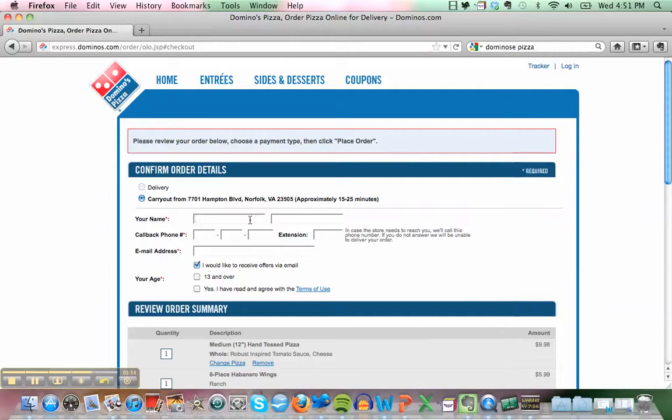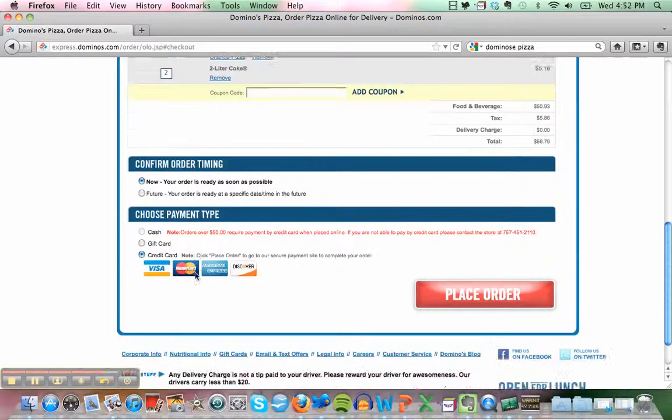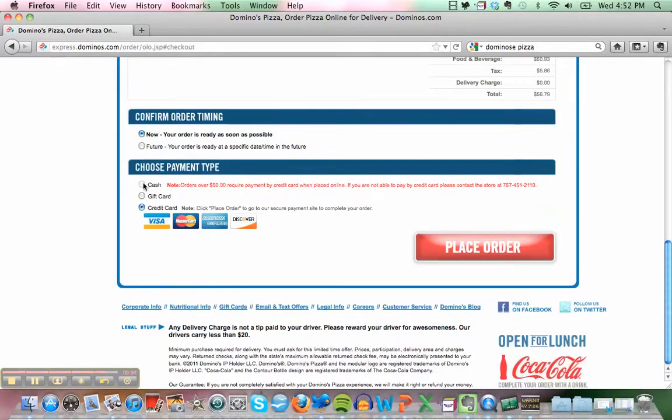At checkout, enter your name and phone number, then click continue. We'll pay with cash — don't worry about the money, it's my treat.